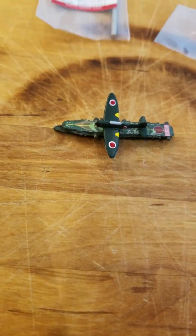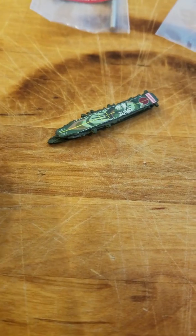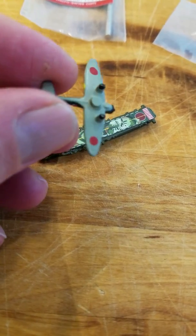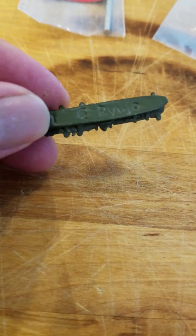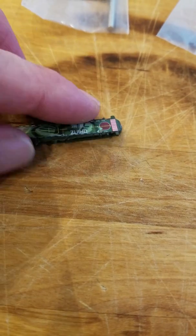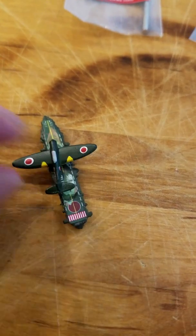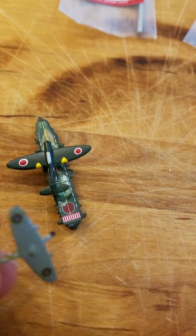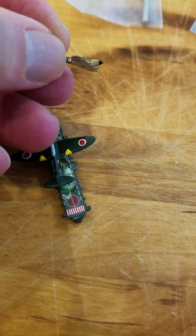This is the Val dive bomber sitting on a little carrier from Historical Board Gaming. Like most people, I glue the magnet to the bottom, and then inside the carrier I drill from the bottom and slide the magnet up close to the top so the plane will sit properly. Normally, I drill a hole and hide the magnet. Like on the Spitfire — that one's not that great, the hole wasn't drilled that well.